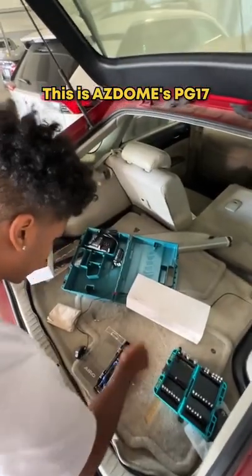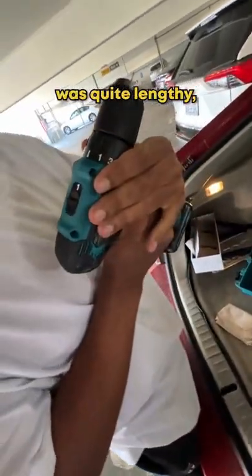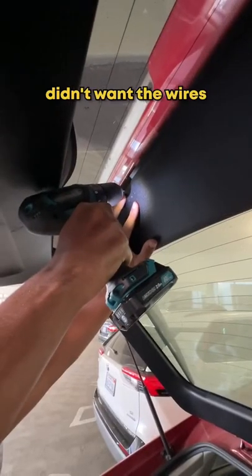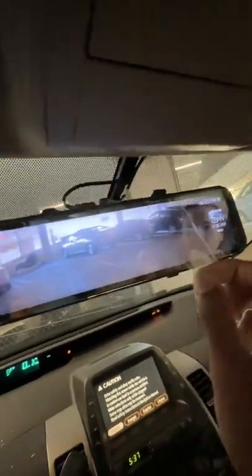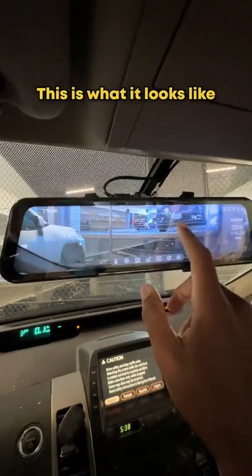So let's talk about the product. This is the AZDome PG-17 front and back dash cam. Not gonna lie, the setup was quite lengthy, but that's just because I didn't want the wires to be all over the place. Pause for some ASMR. This is what it looks like from the front.